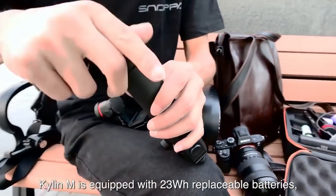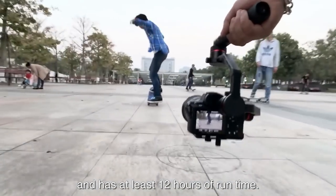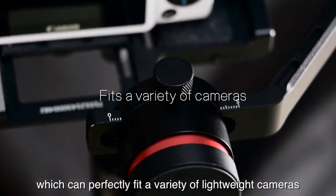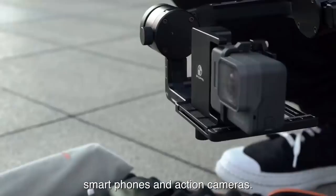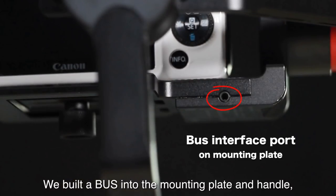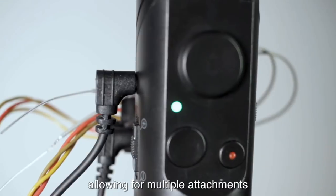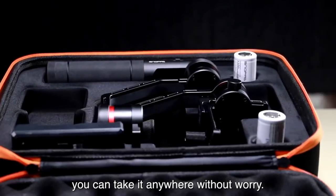The Kylan M is equipped with a 23 watt hour replaceable battery and has at least 12 hours of run time. The Kylan M has a universal mount which can perfectly fit a variety of lightweight cameras including mirrorless cameras, smartphones, and action cameras. We built a plus into the mounting plate and handle, allowing for multiple attachments, and with its aluminum body you can take it anywhere without worry.